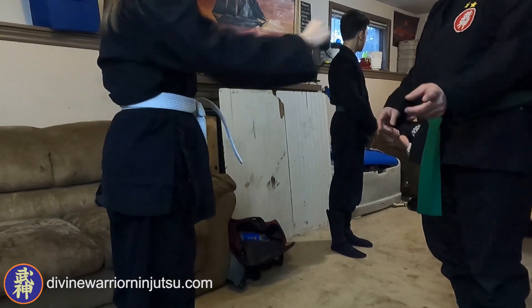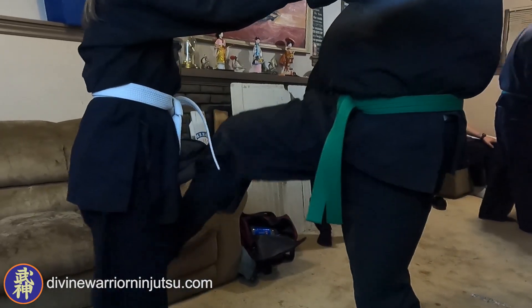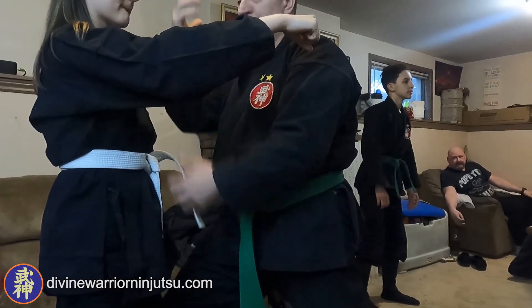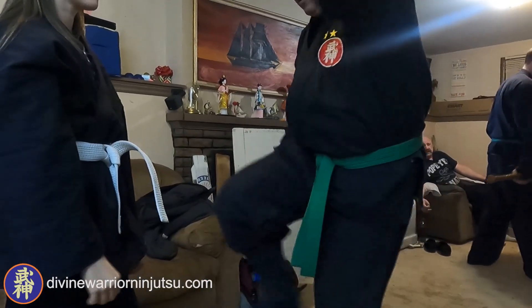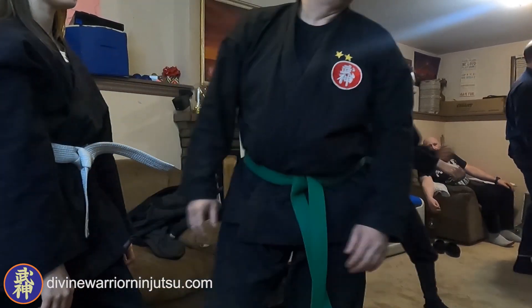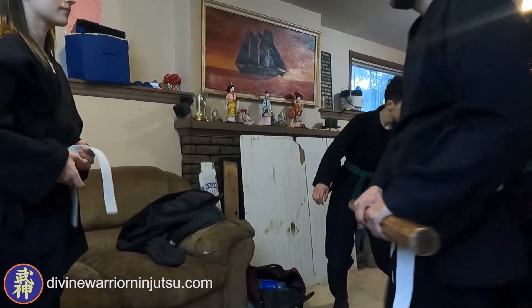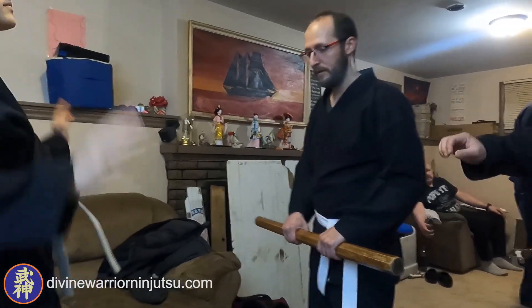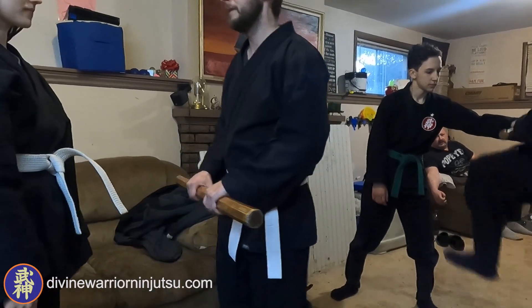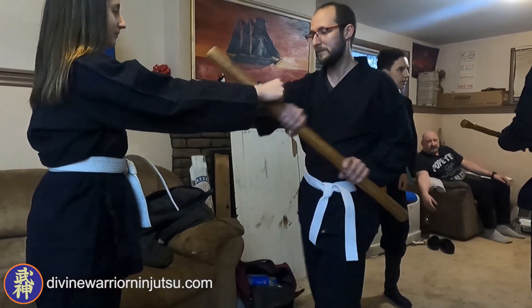The knee joint is always good. The side of the thigh like this, the hip maybe. If you can kick high, sure, yeah — that's okay.